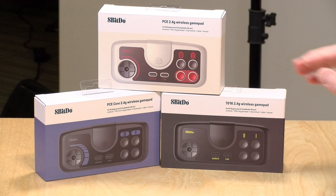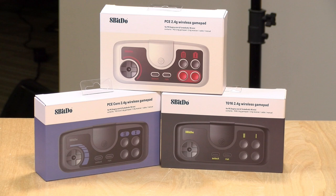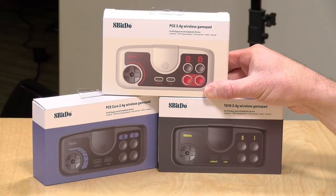Before we unbox these things, I want to let you know in the interest of full disclosure that these came in free of charge from 8-BitDo. Nobody is approving what you're about to see before it was uploaded, and we were not compensated for this unboxing, and all the opinions you're about to hear are my own.